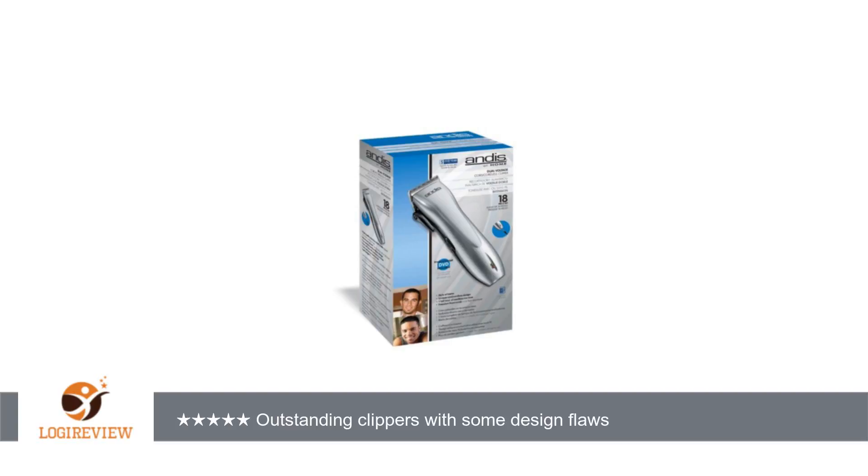Resoldered, applied some silicone goop for strain relief, and we were good to go again.